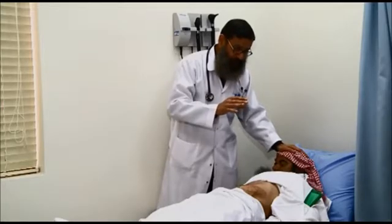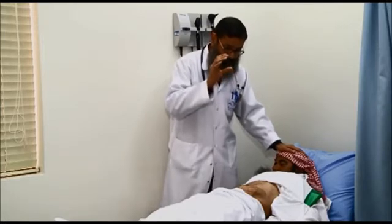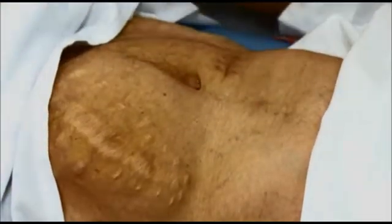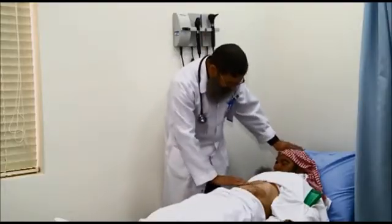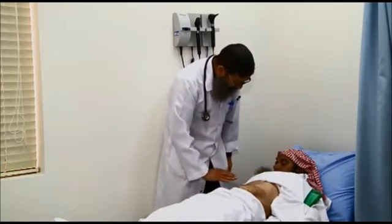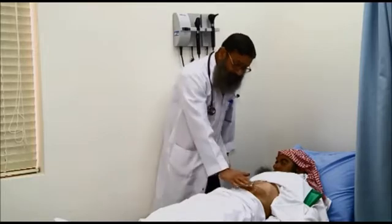Now we move to palpation, focusing on the kidneys. Generally, we must first check for any tenderness or rigidity. While I press on the abdomen, everyone should concentrate on the patient's face, because that is how we know whether palpation causes pain.